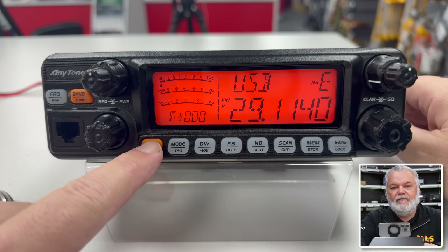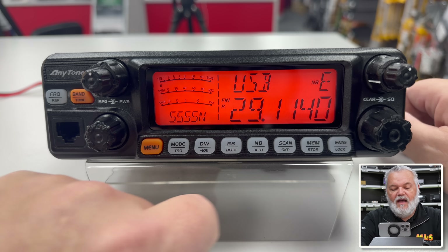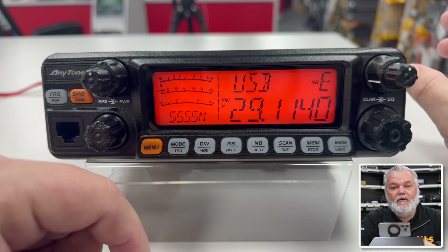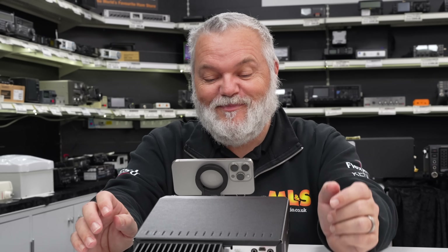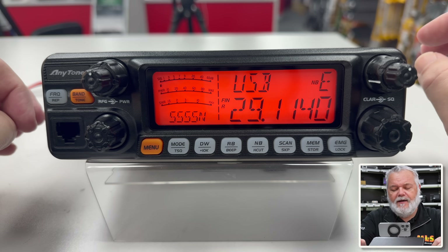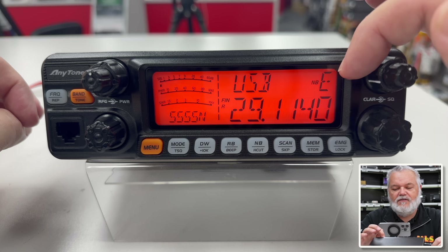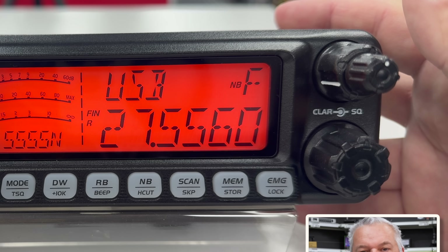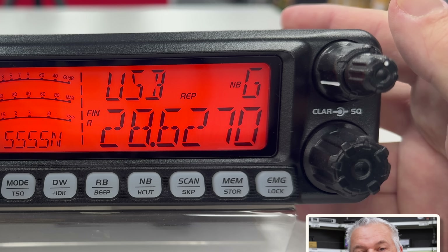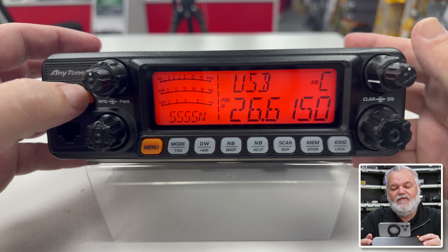Right on the front of the panel we've got our main menu — we've got a mode button, a TSQ, DW, and our 10K step. We've also got a noise blanker. I had this radio at home for a little while and I was playing with it on 10 metres, and the noise blanker was actually pretty good when you look at the price point of the radio — really, really good, I was surprised. We've got our scan and skip. Once you've programmed it — and it's really easy to program — then you've got your memory and how we store memories into the banks. Those banks are here on the right hand side. You can see we're in E at the moment, and we've got banks of 40 channels — H, I, J. Plenty of storage to put our favourite frequencies in.